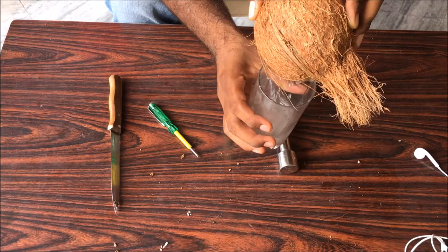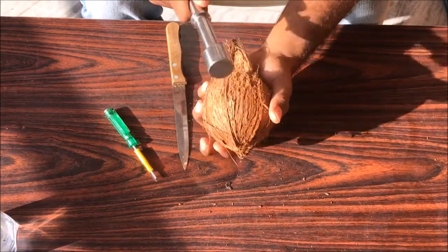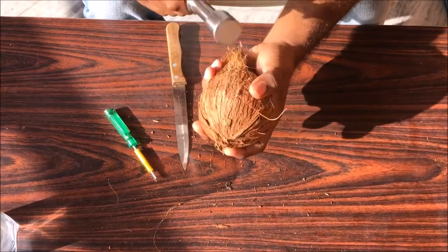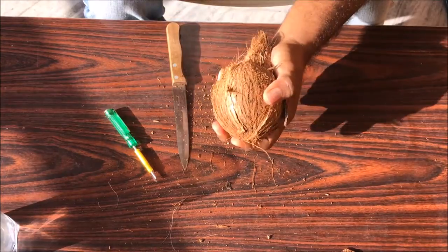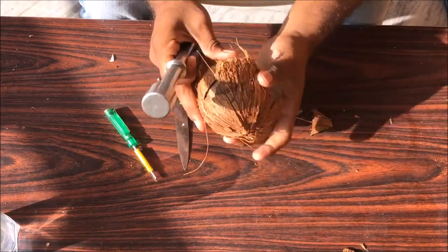Once you have done with that, beat the coconut with the powder. Don't beat it so hard that it will break into two pieces at once. Beat it all over so that the shell gets separated from the flesh. You'll feel it in your hands. Beat it gently and you'll see the flesh is getting separated from the shell. And you'll see the shell coming off.